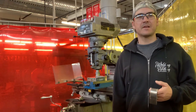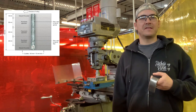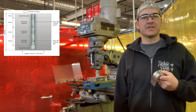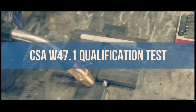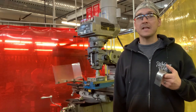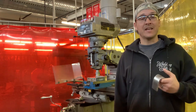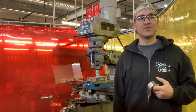Welcome viewers, Guy Sege from SWF. We're here today to have a look at the CWB test plate which falls under the CSA W47.1 standard. What I want to do today is take that standard, have a look at it in detail, make sure there's no mistakes, go through material prep, go through the procedure of tacking that plate up, welding it, cutting, and bending. Stay tuned.